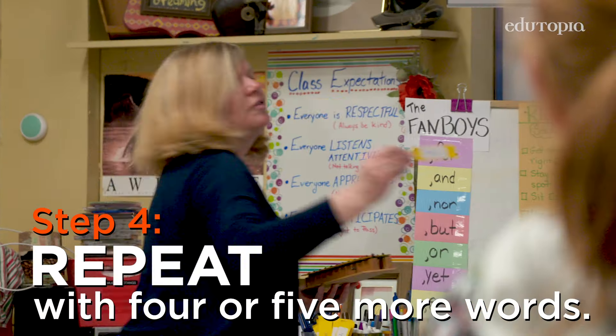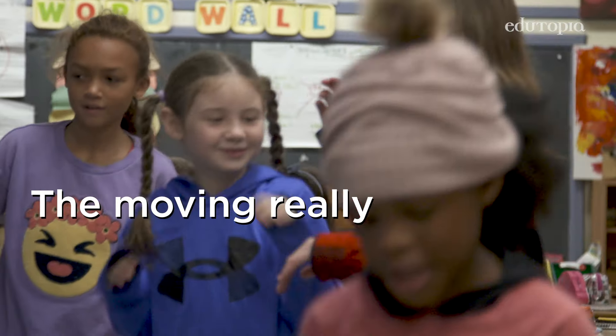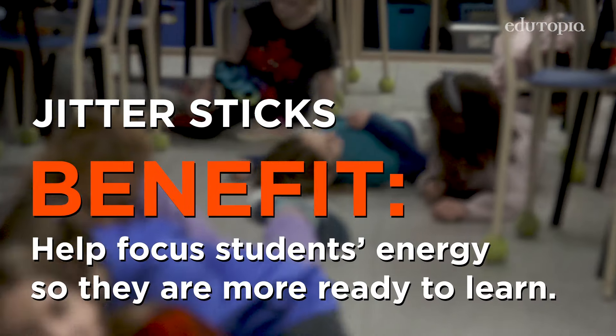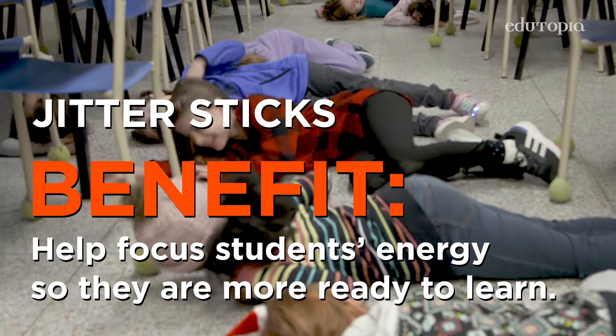I would do that for about four or five words. The moving just really activates their brains. The jitter sticks really help because the students are able to focus their energy and they're a lot more ready to learn.